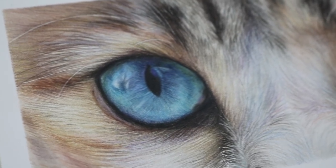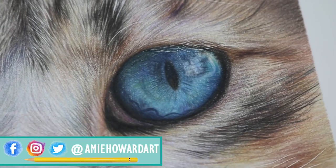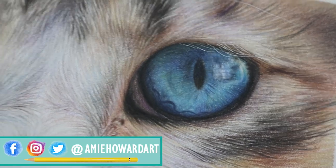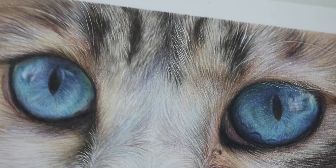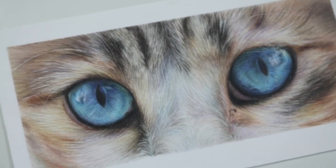Hi guys, welcome back to my channel. If you're new around here, I'm Amy and I create colored pencil tutorial videos. This week's tutorial I will be running through the steps and techniques I used to create this beautiful blue cat eye study, so let's get into it.